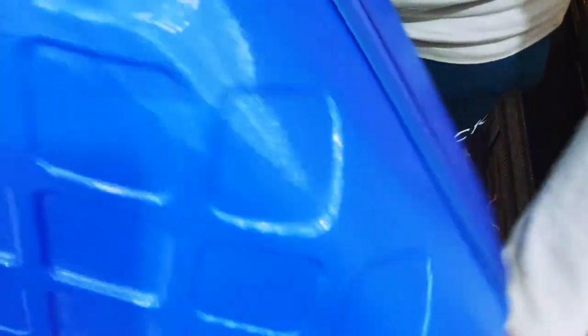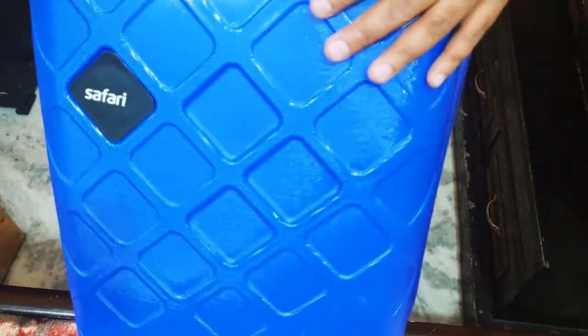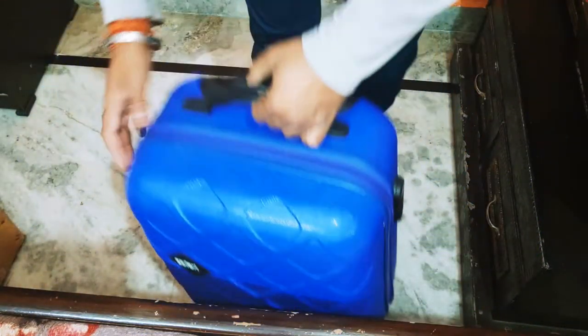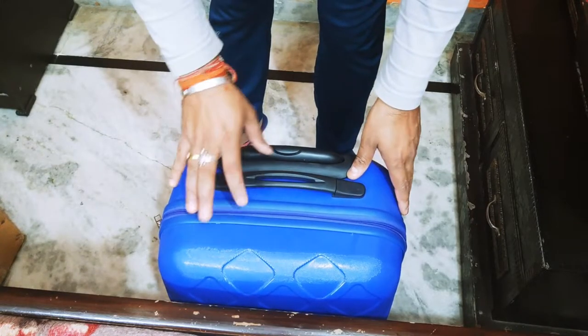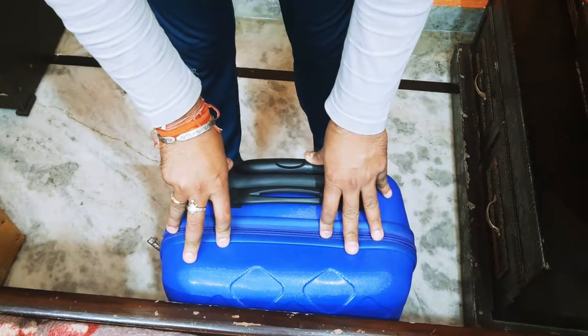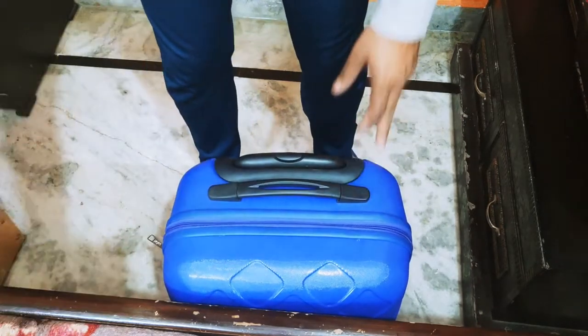This is a 5-year warranty product from Safari — we will share it with you in the video and images. Friends, this is finally the product. Thank you, friends. If you like our YouTube videos, please like and share so we will know that you love us. Thank you.